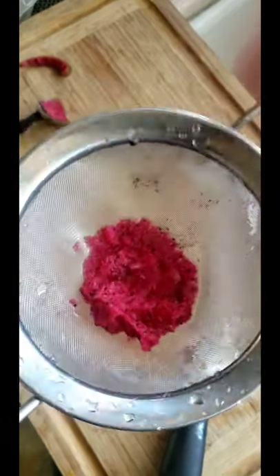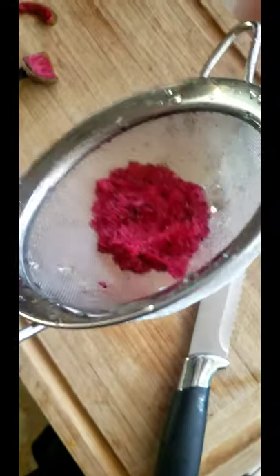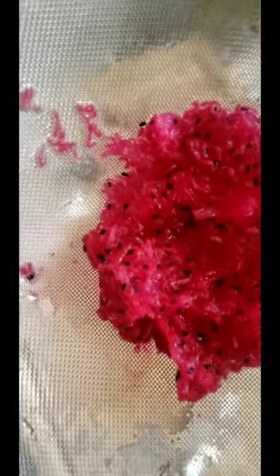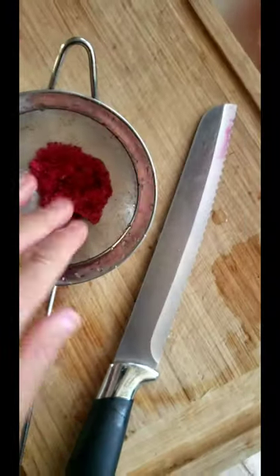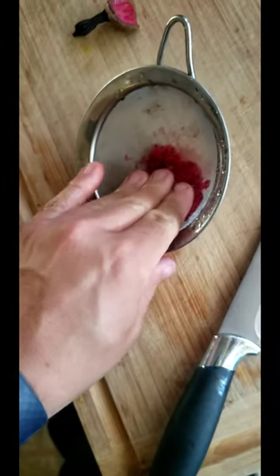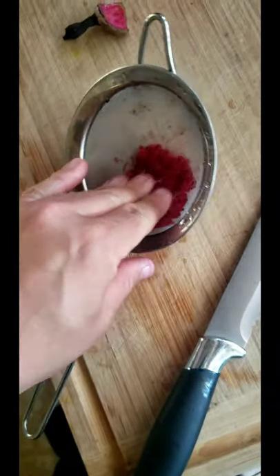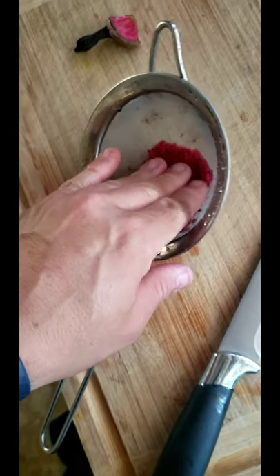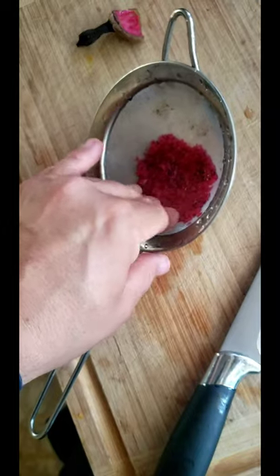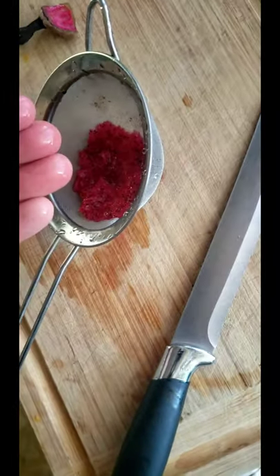What you need to do if you want to grow the seeds is put the fruit in a little strainer like this — a really fine strainer where the seeds won't go through. Then you're going to want to smash the fruit as good as you can and run it through water to get rid of all the pulp and only leave the seeds, or at least get rid of as much of the pulp as possible.